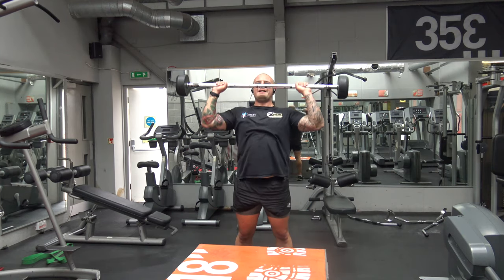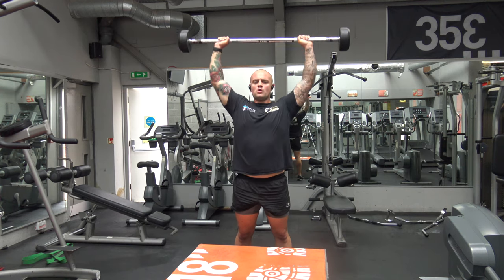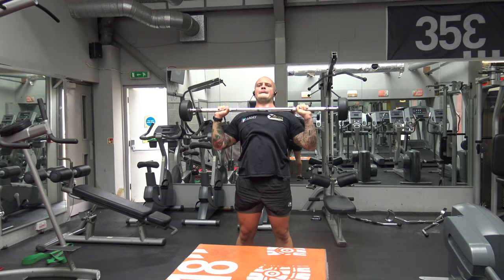All the exercises are with a barbell today and we're doing three upper body and three lower body exercises. The first one is a shoulder press — we're doing 12 reps of each exercise.